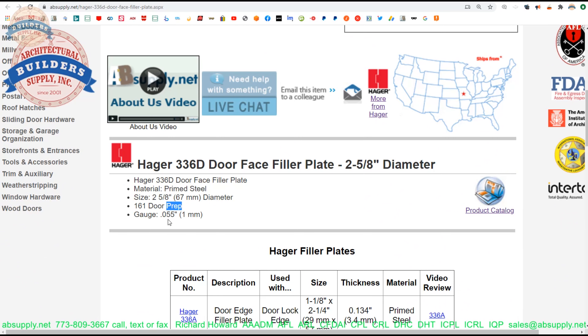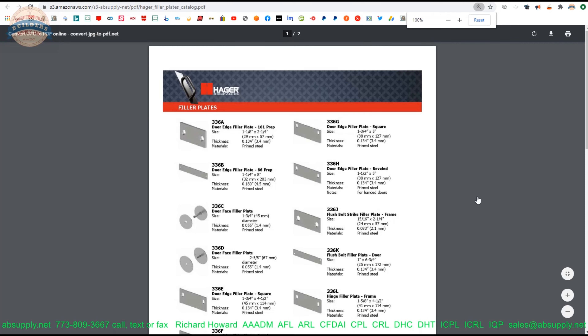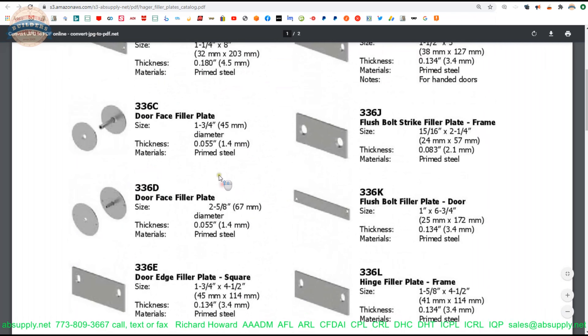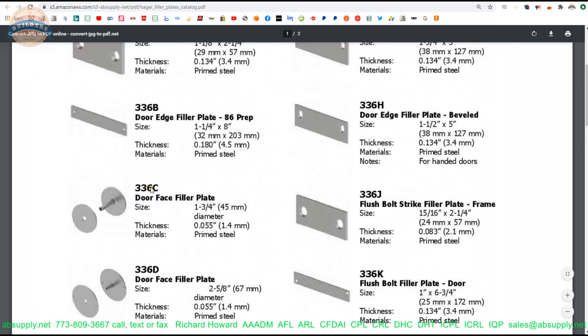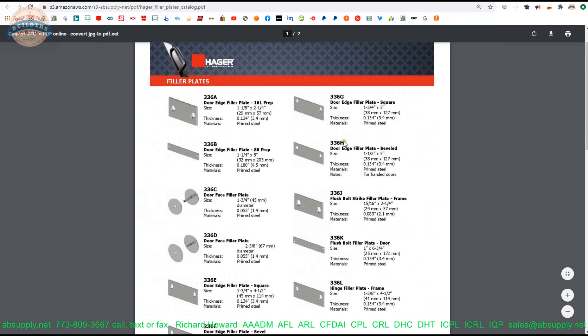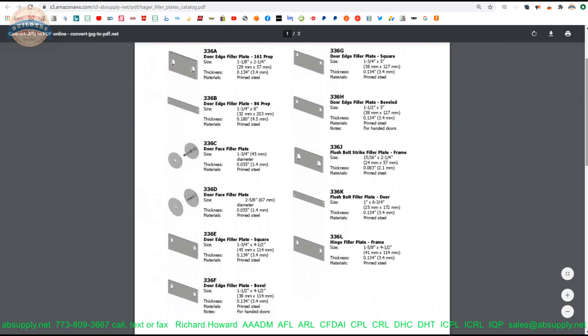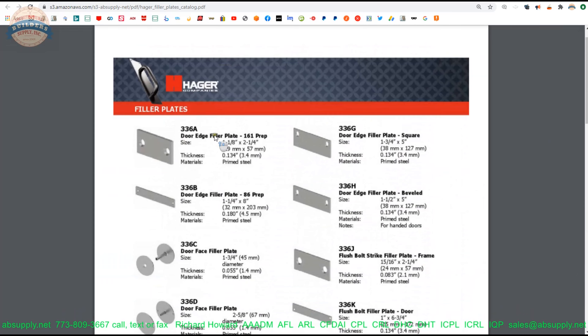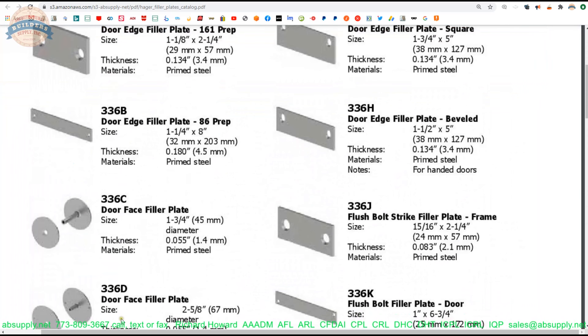Here is the item we are looking at. I have some images here that I have taken. It's just going to be painted steel — that's all this is. Now let's take a look at the extended description information: 2⅝ inches for a 161 prep. They say it's 0.055 thick, so about 18 gauge. My caliper is telling me 0.062 — 0.062 is what that is.